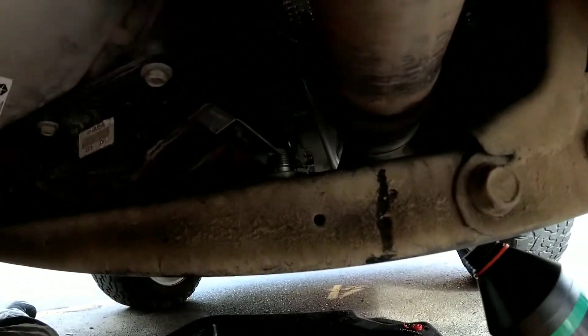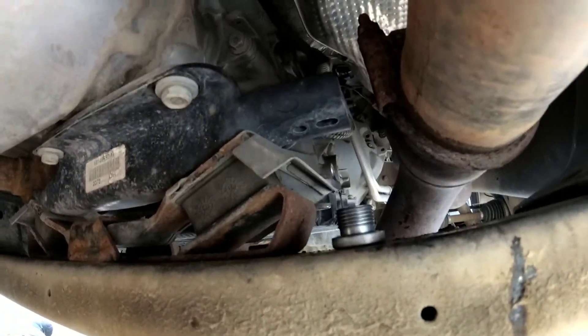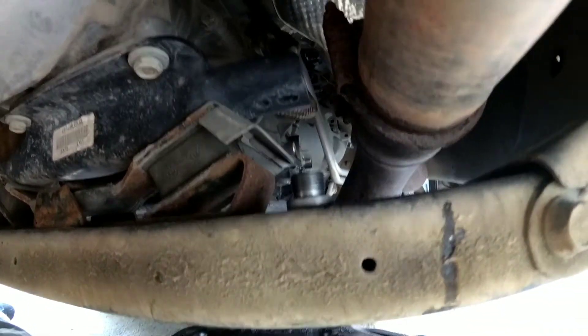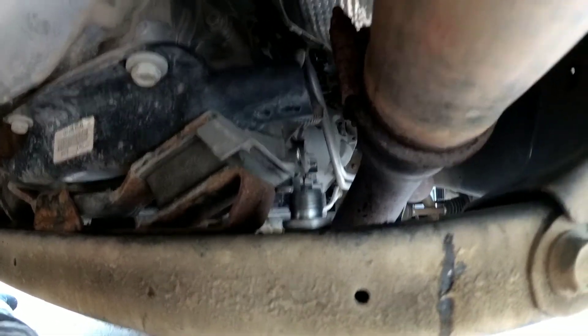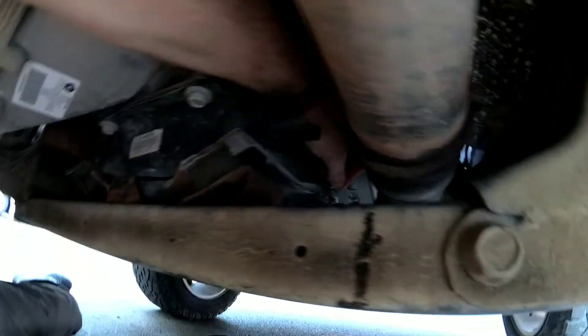As you guys can see, it didn't need much really. We added maybe half a liter. We've got oil seeping right now, so there's no need to add anything more. We just gotta put the plug back quickly.